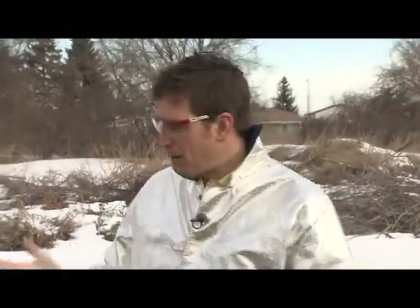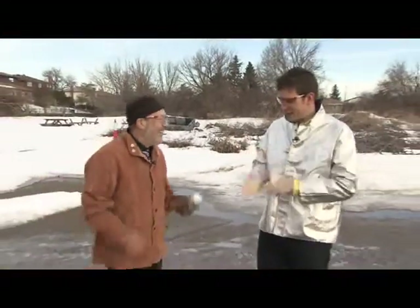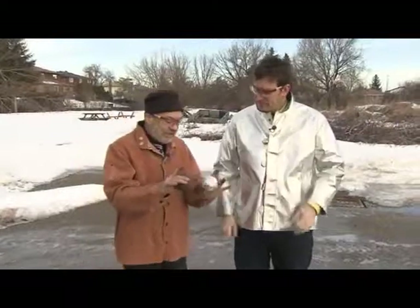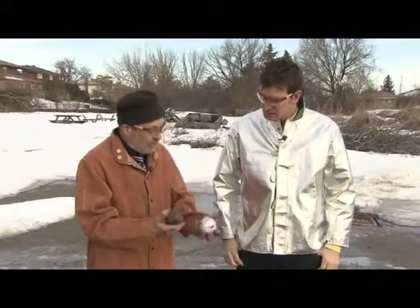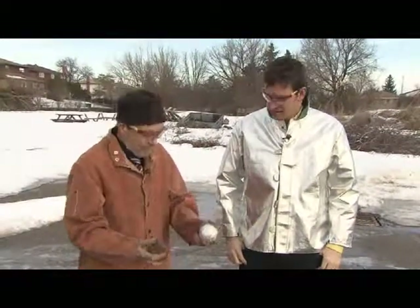Time for a Daily Planet demo, and with us is David Willey, who always makes interesting, explosive, crazy things happen. Good to see you. So what do you got there? Well, I got two rusty steel balls — used to be ball bearings from an oil rig. I buried them in my backyard to get them rusty. This one's covered in aluminum foil, and what I want to do is demonstrate the thermite reaction for you.